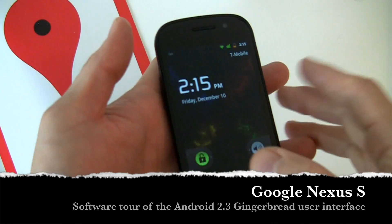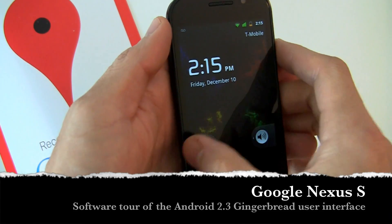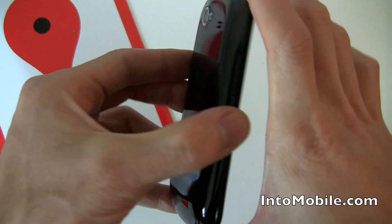Hey guys, Will here with IntuMobile. We are taking a quick look at the Google Nexus S made by Samsung. We just did an unboxing and a quick little hardware tour of this guy.